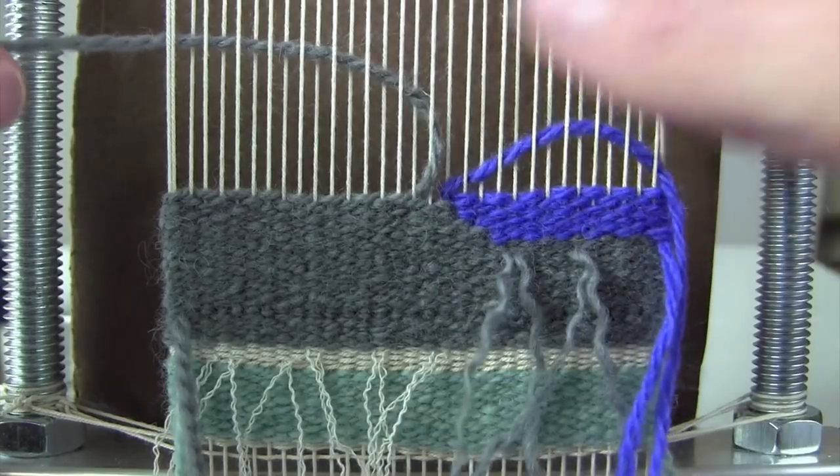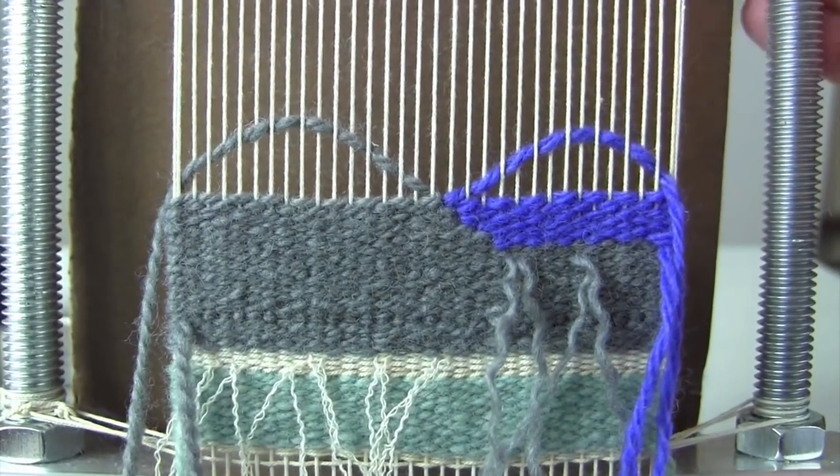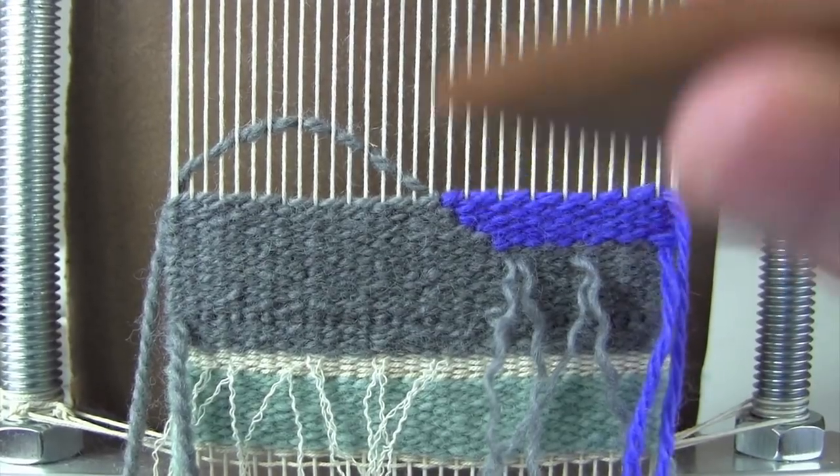So there you have it. Next time you're at your loom and you're in a muddle and you're not quite sure how you got there, think of this list of four things and whether one of them might be the reason. Happy weaving — I'll catch you next time.